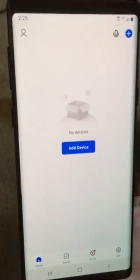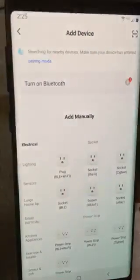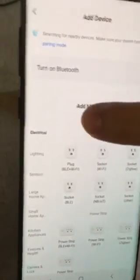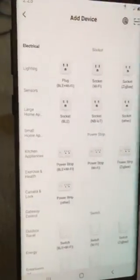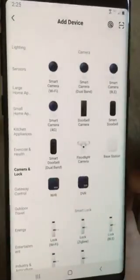Either tap to add device, or go to the top right corner where the plus button is and tap that. After you get to this screen, go to the left side where it says electrical, scroll down, and hit the camera and lock option.